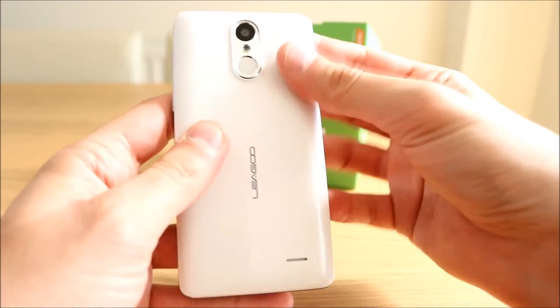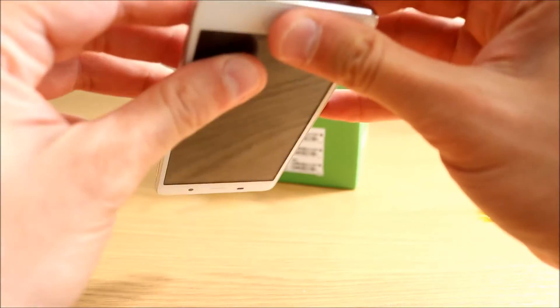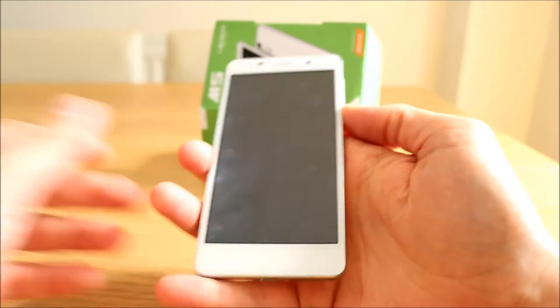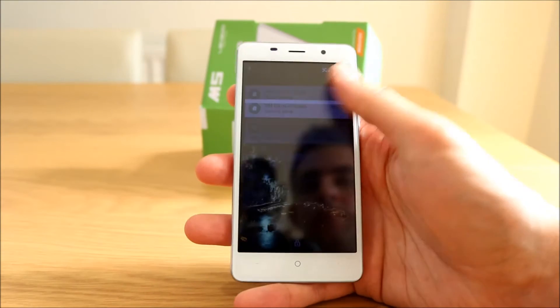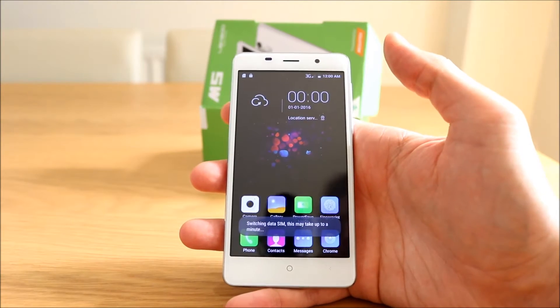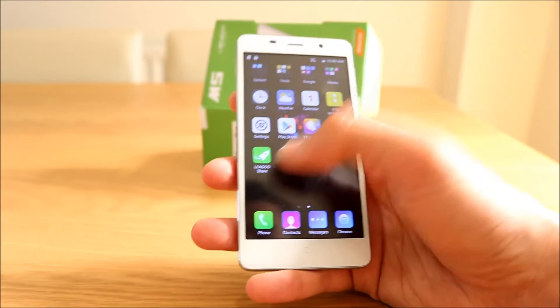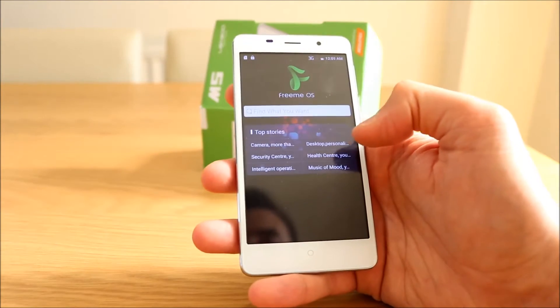Well, that's easier to get on than it is to get off. Let's turn her on. Update SIM card — yes please. Switching data SIM. Seems to have come with its own sort of launcher. I'll definitely install Google Now or the Nexus launcher.